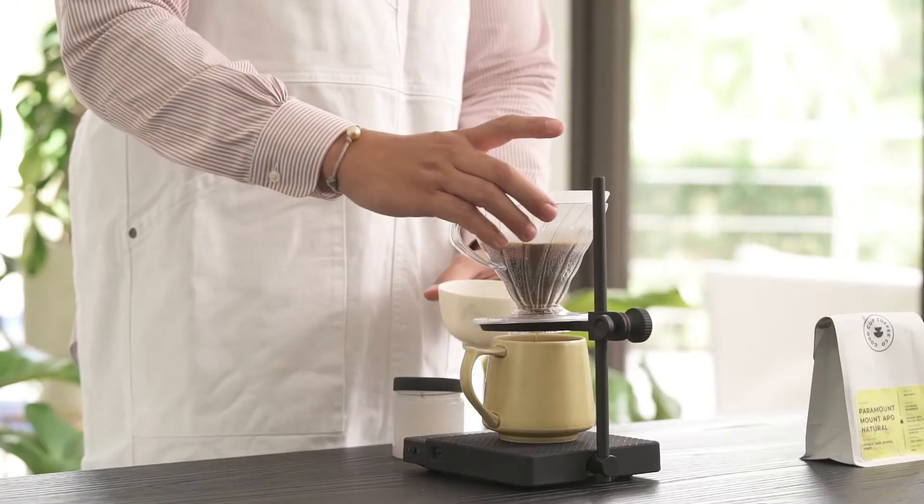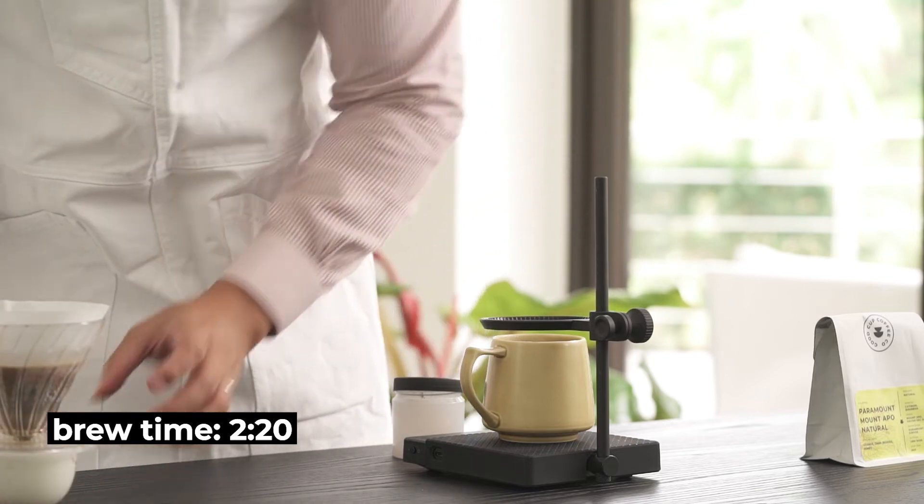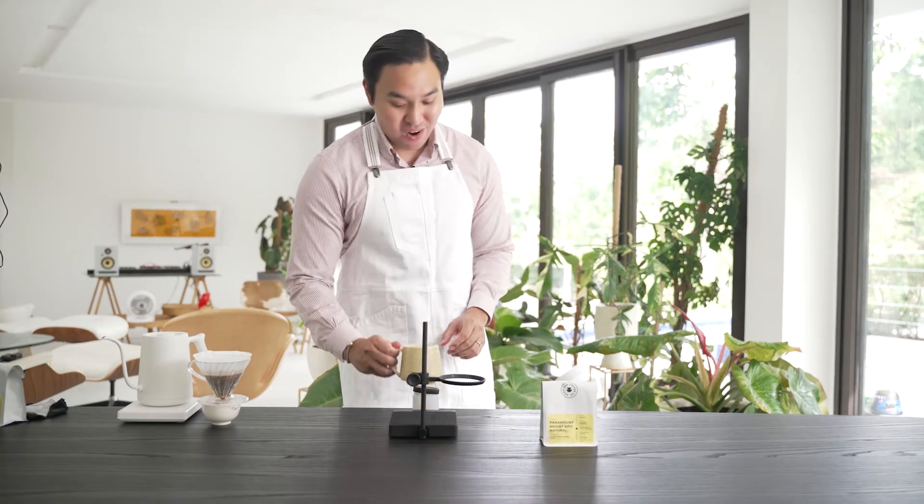At exactly 2 minutes and 20 seconds, we've extracted 190 ml of beverage or coffee.